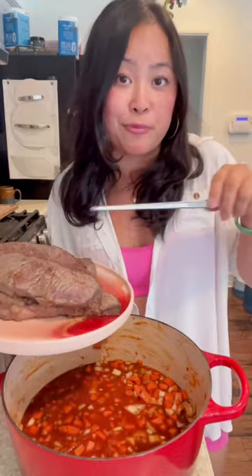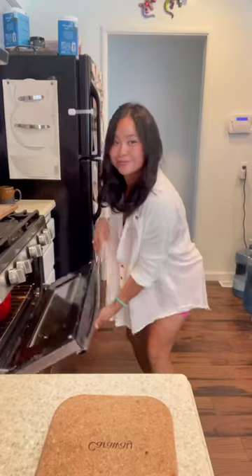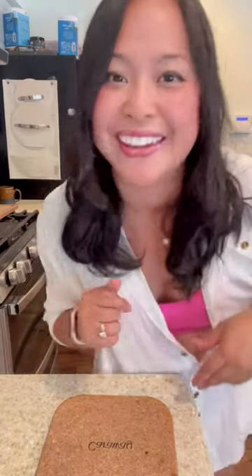The base is done. We're throwing our beef back in — two bay leaves, a few thyme sprigs, a couple rosemary sprigs. This is going in the oven for four hours. Set it and forget it.